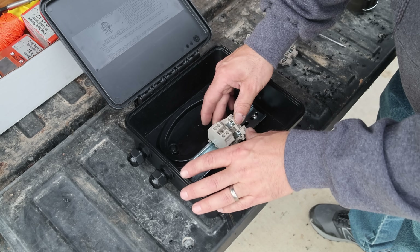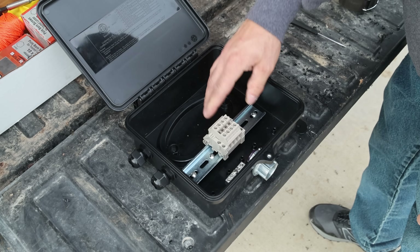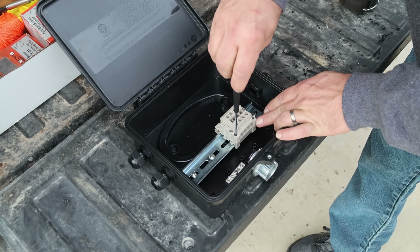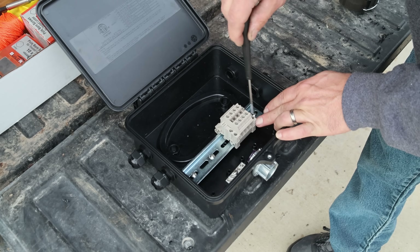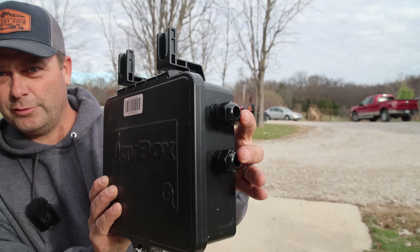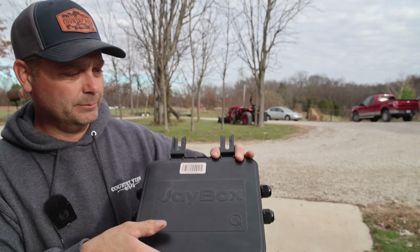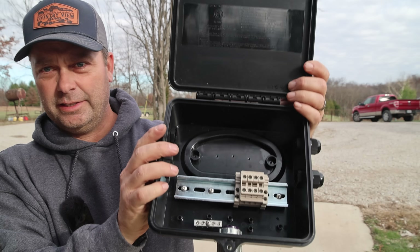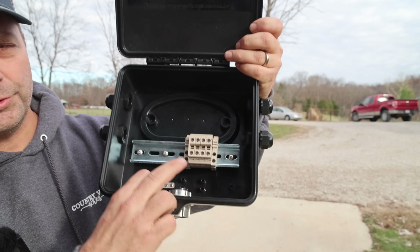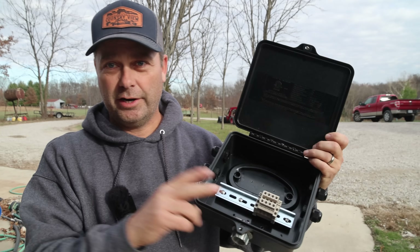There are terminal blocks popped in here. The J box is assembled — we've got our cord grips on both sides for the PV wire and our Myers hub at the bottom. On the inside we mounted some terminal blocks. These take around six-gauge wire, so they're plenty big enough for the 10-gauge wire we're going to be running.